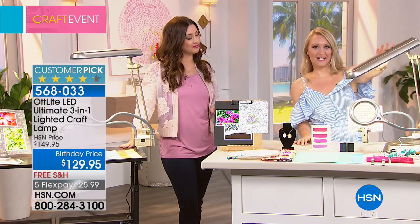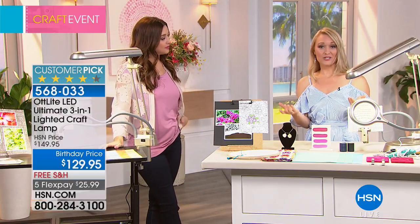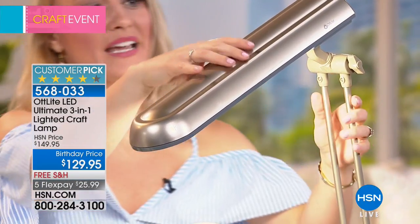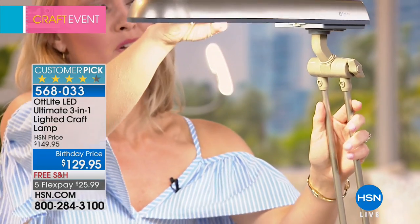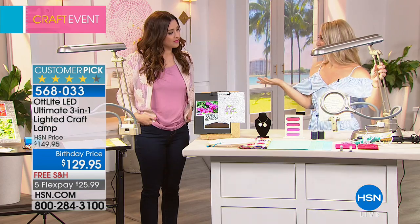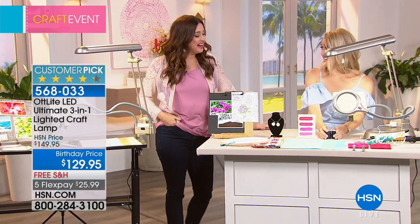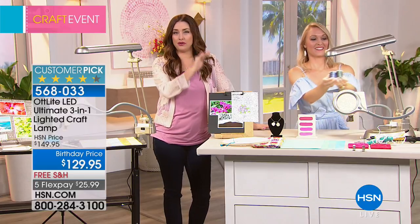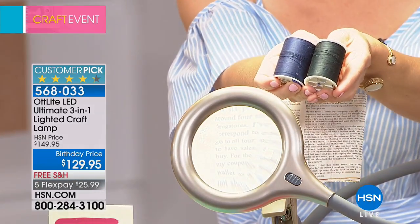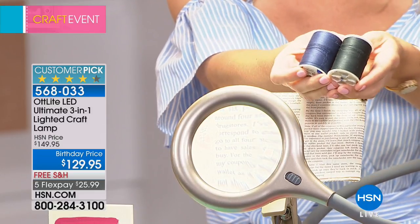It reduces glare, reduces eye strain, and allows you to see the true colors of objects — as crafters, that's music to our ears. How many times have you done crafts or applied makeup in regular light and then gone outside and thought, 'Why do I have blush all across my face?' That doesn't happen with this incredible light. I have a dark blue thread and a black thread — usually very difficult to tell apart, but under the natural daylight bulb we can easily distinguish them.